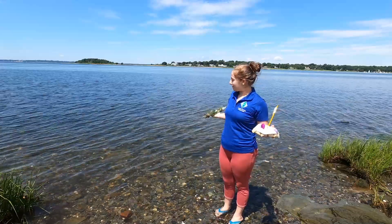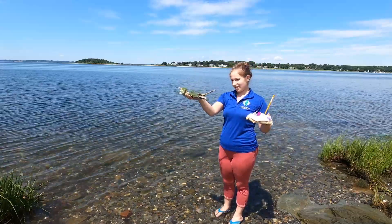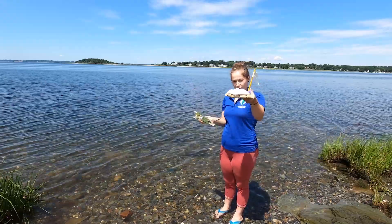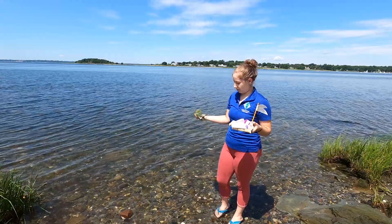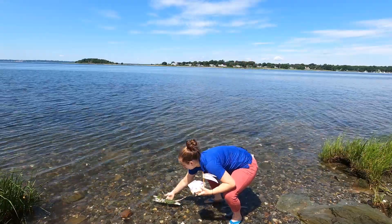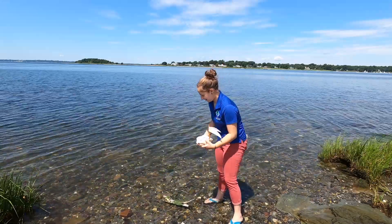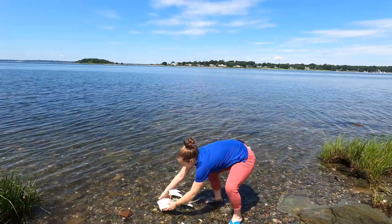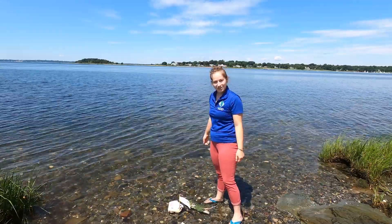We have made it down to the bay and we're about to test out our boats. This is our natural boat. This is our man-made boat, and we're going to make sure we don't leave anything behind in the water. Let's see if the natural boat floats — it does! Let's see if the man-made boat floats — it also does. So both of our boats are a success.